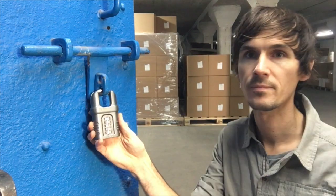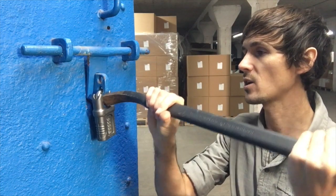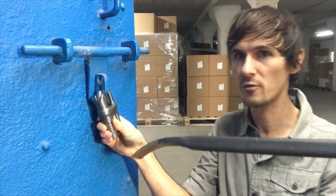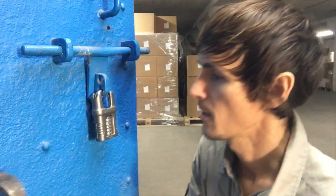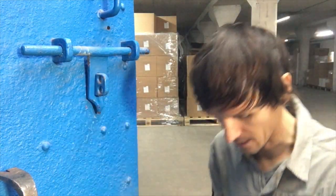Let's do the same again but with a closed shackle padlock. You can see the aperture in the middle is much smaller and you can't really get the crowbar in far enough to be able to do anything. If you go for a smaller closed shackle padlock, even better, where the aperture is even smaller.